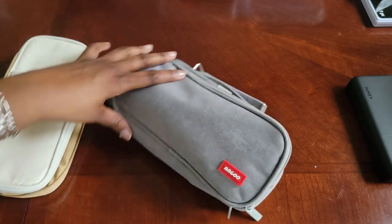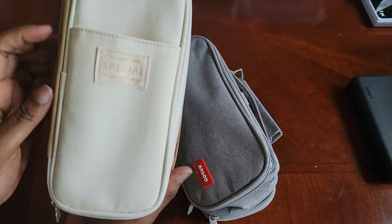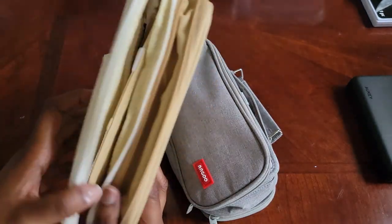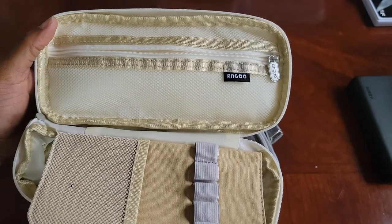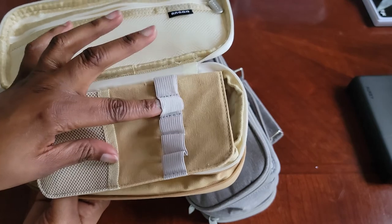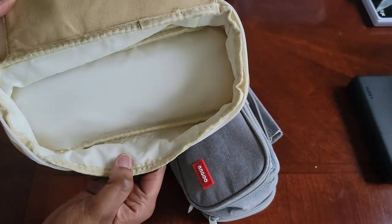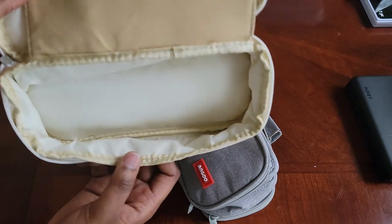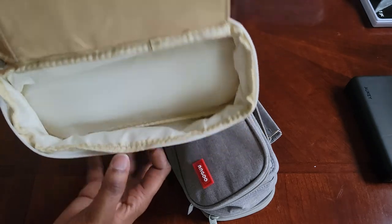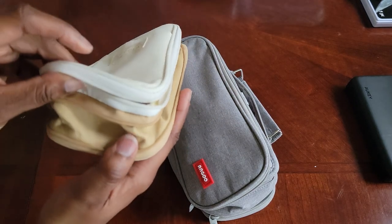If you look at this one, it is nicely stitched. Inside is nice — got the mesh here with nice quality pencil holders. The inside is nice, I don't really see any strings dangling anywhere or anything like that. It's not as big as the other one I'm about to show you, but this one's a nicer quality.